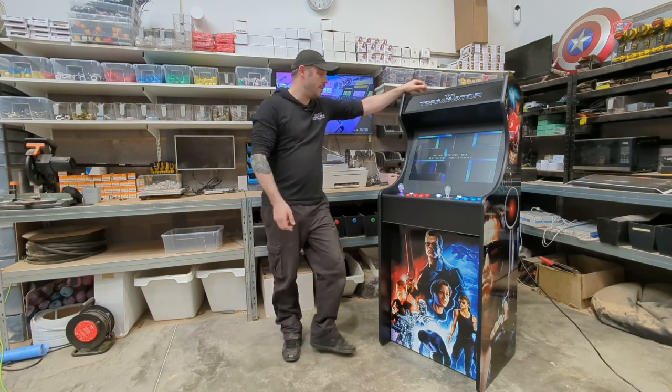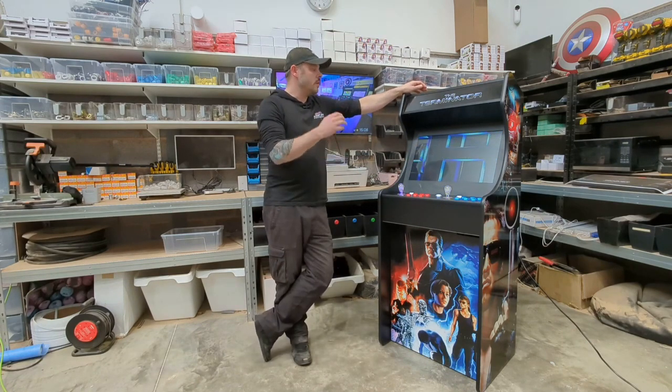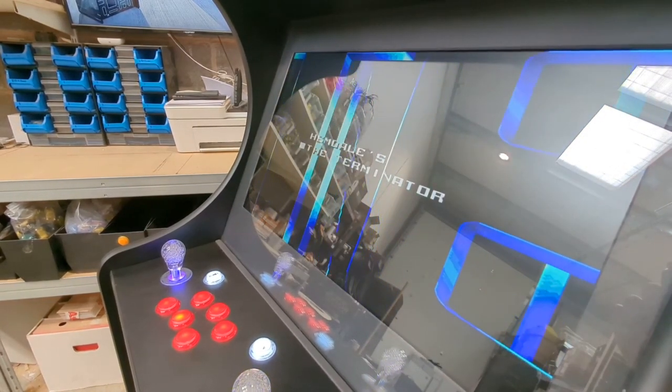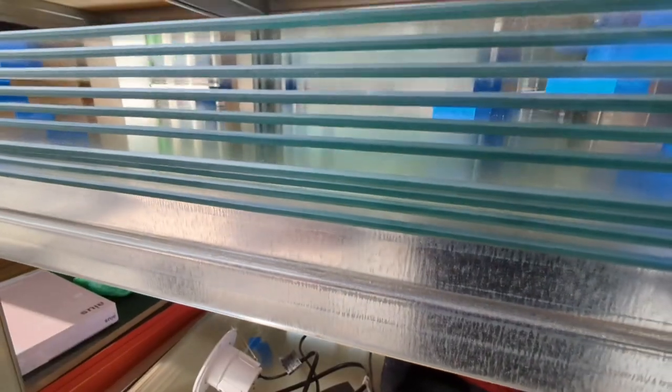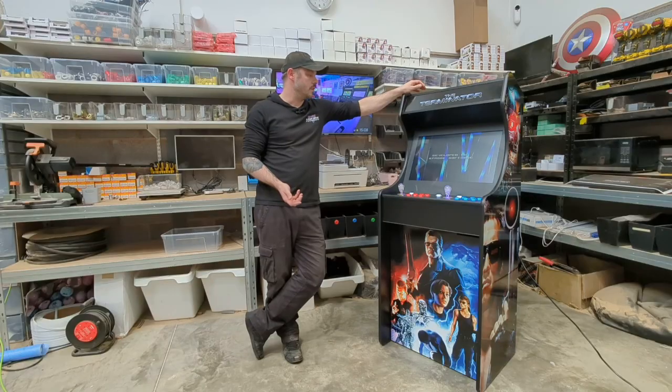To start with, let's look at our screen. The screen on our 24 inch model is a 24 inch widescreen LG, brand new, high quality, high definition screen. To protect it, right on top here we have a sheet of four millimeter toughened glass that will keep the screen in good condition for a long time to come.